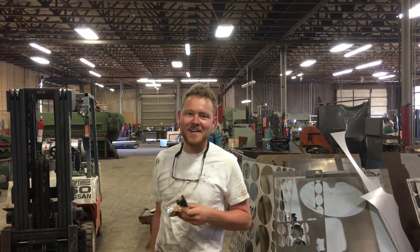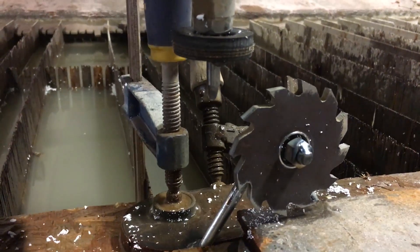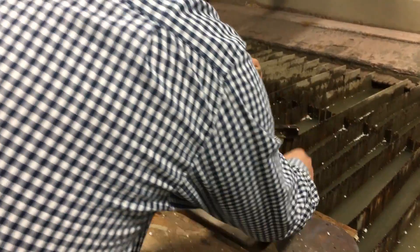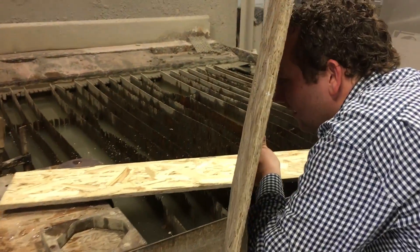Oh my gosh! The teeth on it still look really good. I thought that was gonna come up — that spun up so fast.